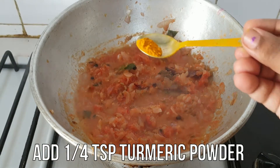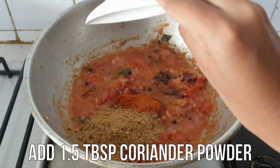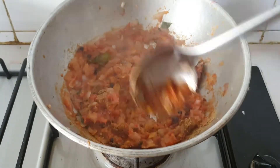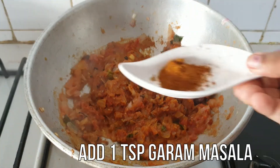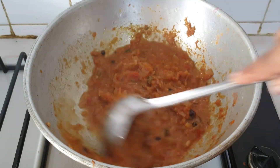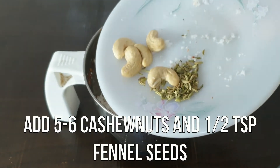Add 1 teaspoon of salt. Add 1 tablespoon of salt. You can do it with salt. Add a nice little bit of salt. Add 2 tablespoons of salt.